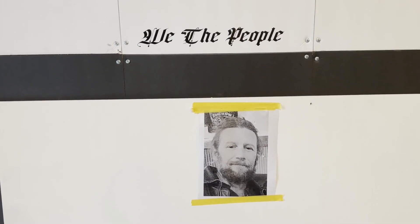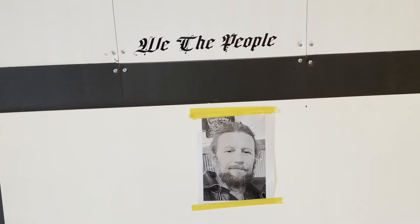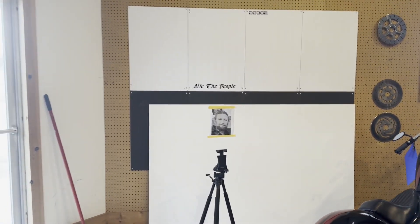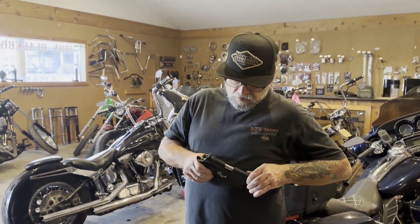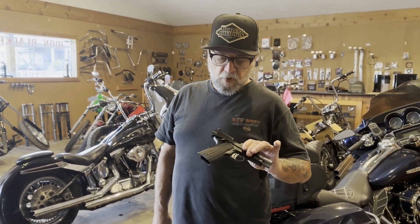Today we're gonna have a little fun at scooter's expense. We got a picture of scooter taped up here. I'm gonna be using my phone in a minute as an iTarget Pro. I've got my 9mm Springfield Elite Pro.